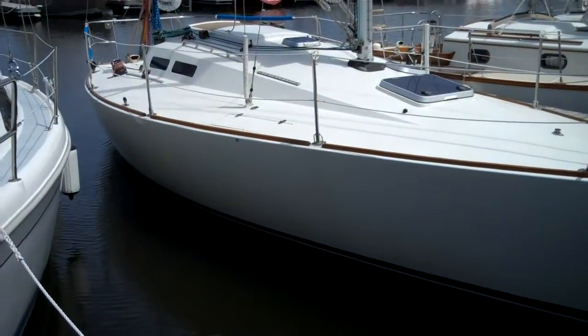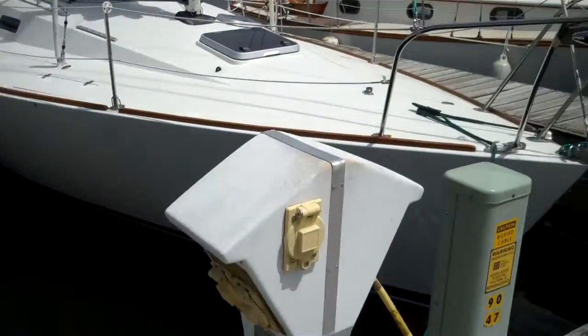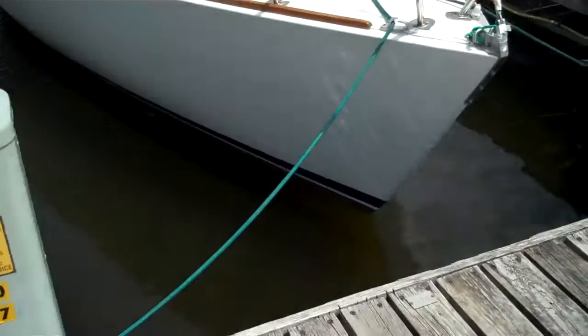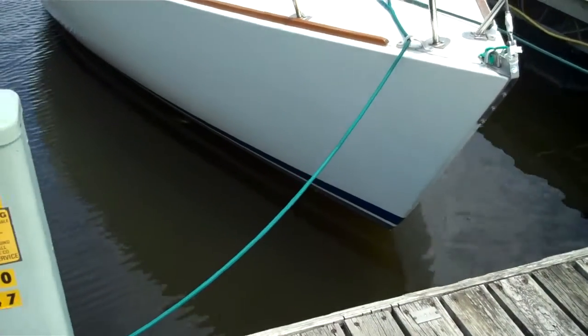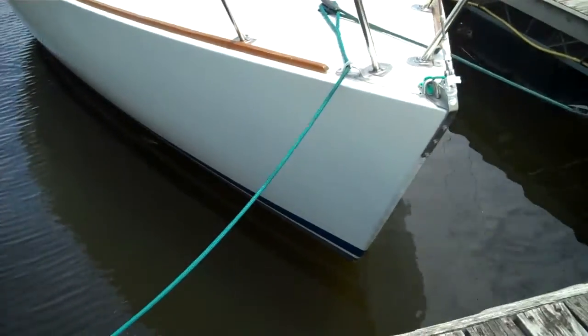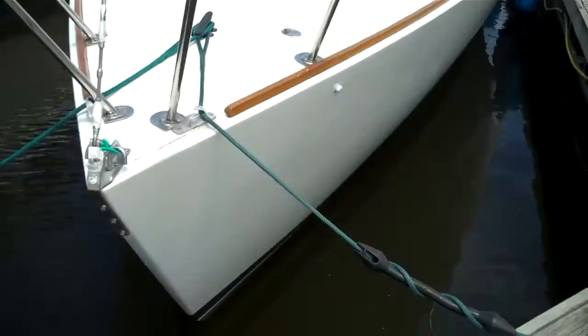Hey Bill, here's one of the J30s on Lake Pepin. It's in really good shape. It looks very similar to the paint color ZV2 with a darker blue stripe at the waterline.